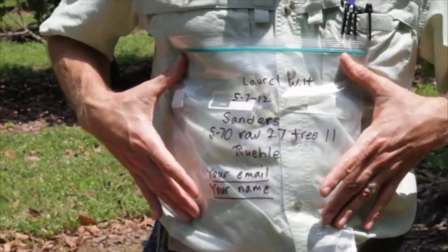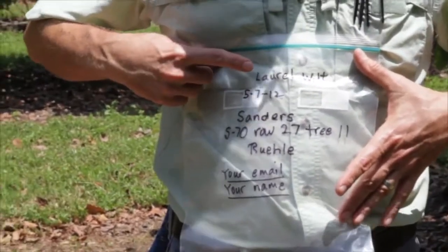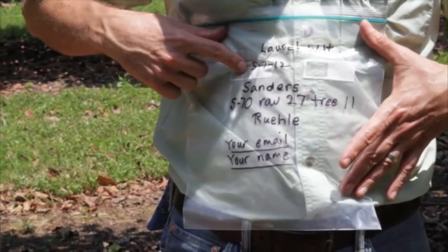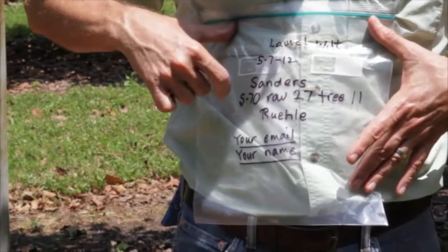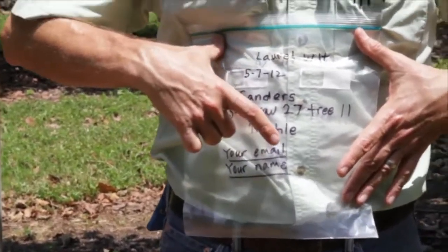You need to identify the sample. On the sample bag, I would suggest putting the name 'laurel wilt' so we know it's a laurel wilt sample, the date you took the sample, the name of the grove, the location of the tree, the variety if you know it, your email address, and your name.